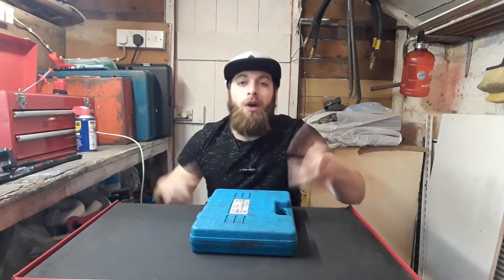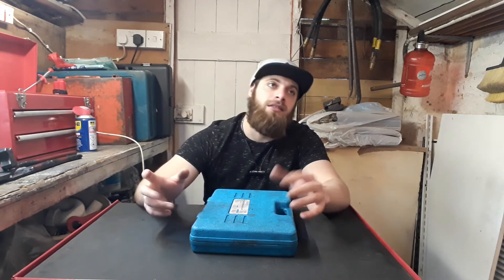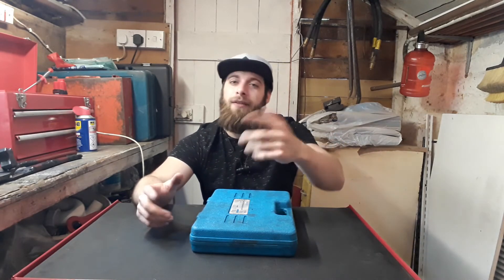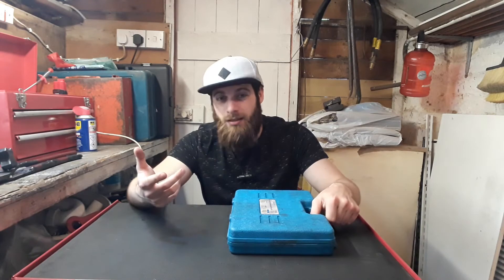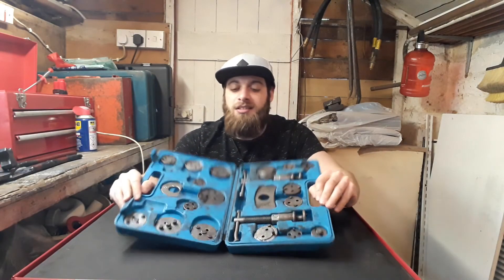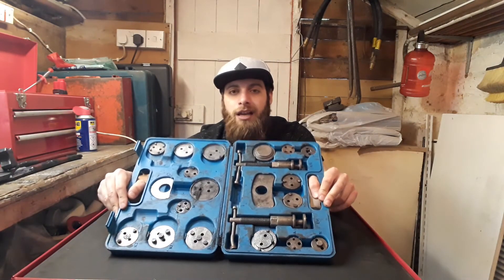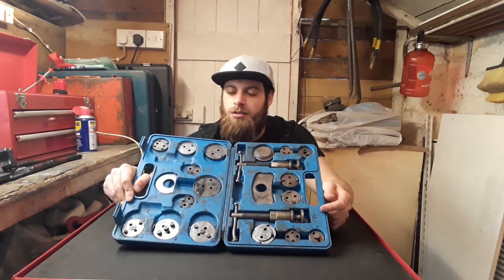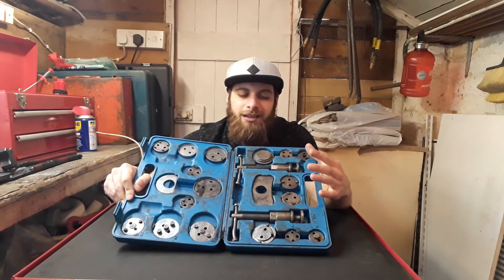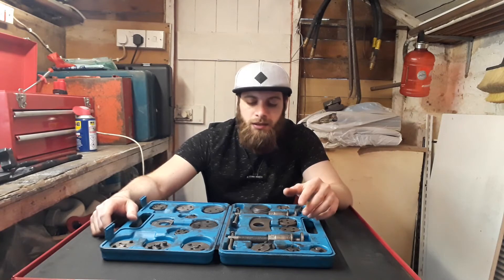For rear brakes, you're going to need a windback tool — this one is really important. Nowadays you've got calipers that you need to push back and then twist left or right depending on the manufacturer. This one is really inexpensive — I bought it for maybe 20 pounds online. It's a universal kit, I think it's a 21-piece set. You get two handles, left and right, and different adapters.